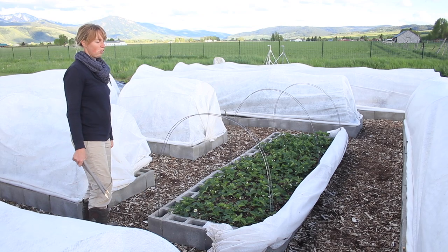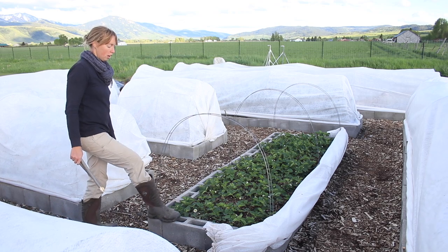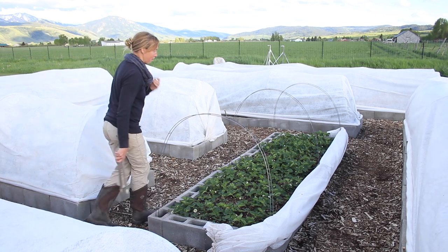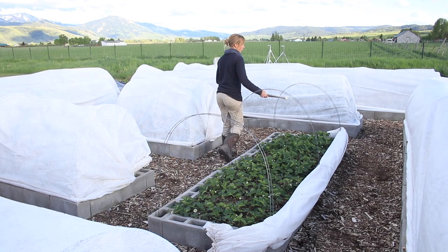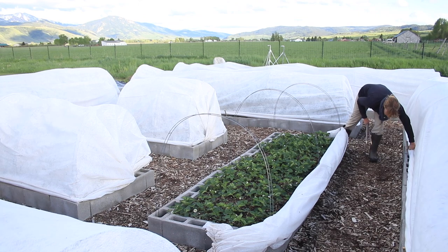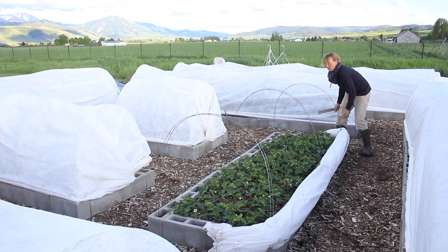The material kind of eventually degraded, but these I think are going to last much longer because with my first set, I didn't have the raised block beds that keep our pocket gophers from eating all the veggies. So the covers laid right on the soil and that was much harder on the material.